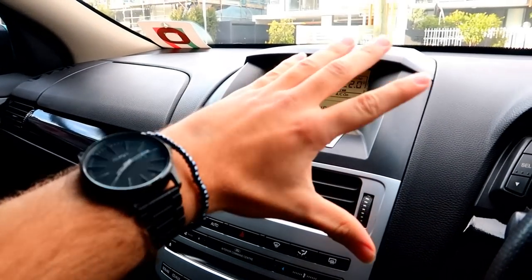Good morning everyone. I keep putting this part off every single time it comes up for sale, just because I don't have enough money at the time, or I just don't feel like I need it. But today, finally, we're going to be changing out this disgusting screen right here.